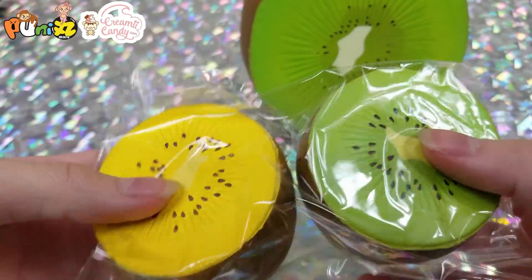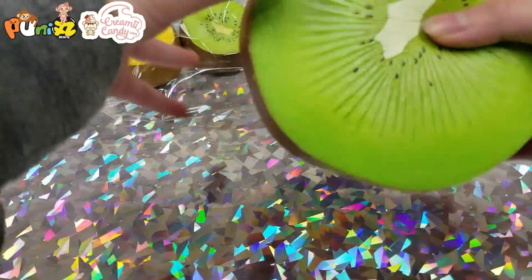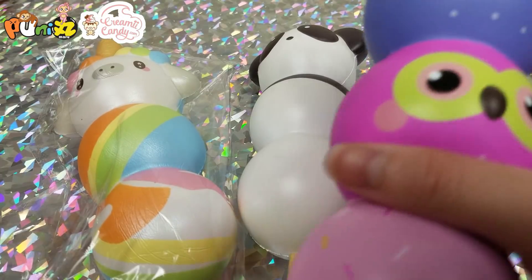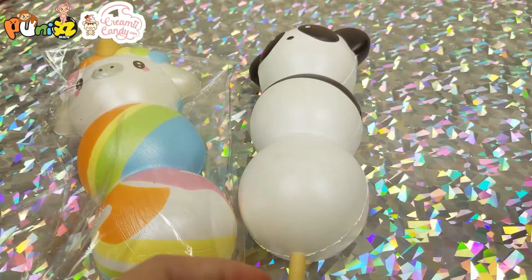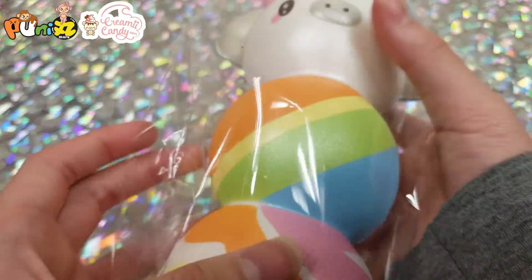Next I have two mini kiwis and then a big jumbo kiwi. Next we have an owl on a stick, a panda on a stick, and a unicorn on a stick.